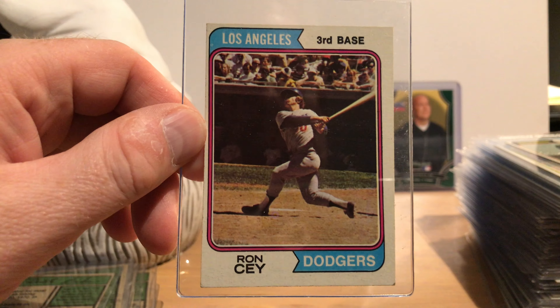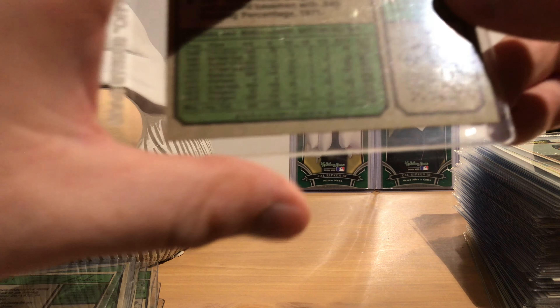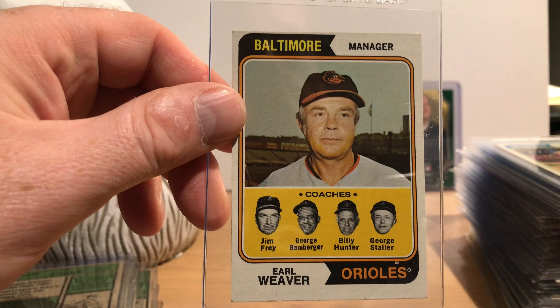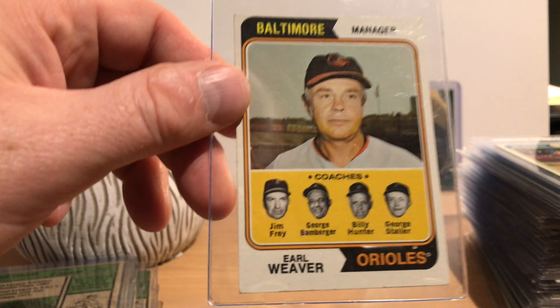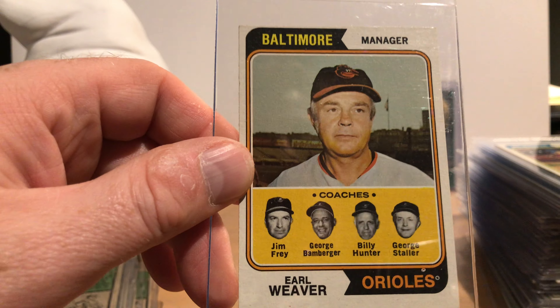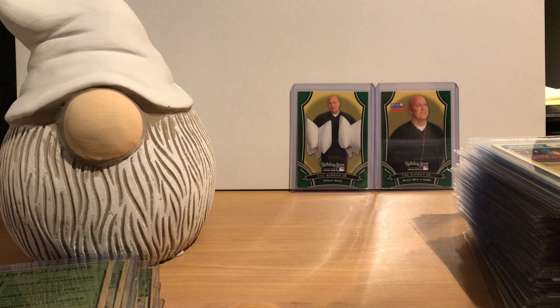The ERA leaders are Jim Palmer and Tom Seaver, and the strikeout leaders are Nolan Ryan and Tom Seaver — we have a lot of Hall of Famers on the league leader cards. This is very early in Ryan's career. Now let's get to the regular base cards.